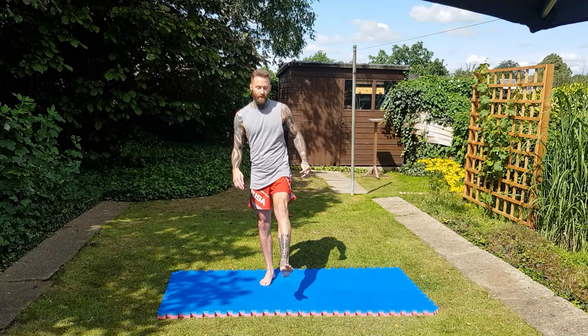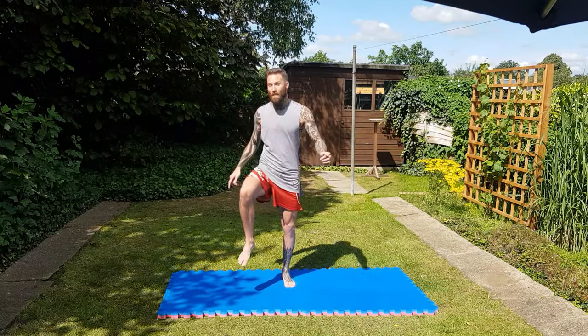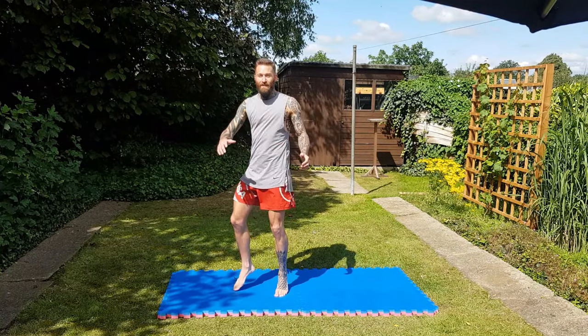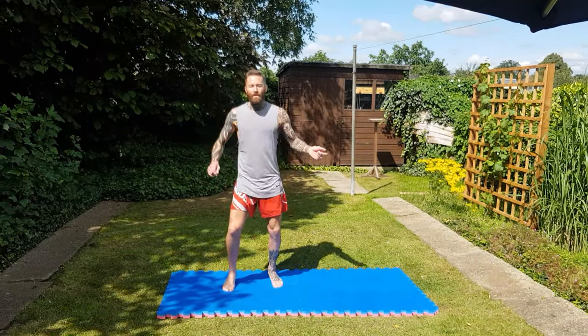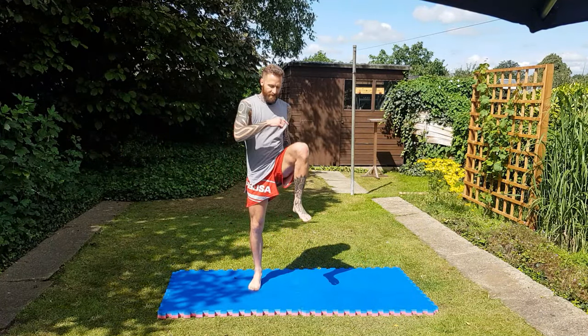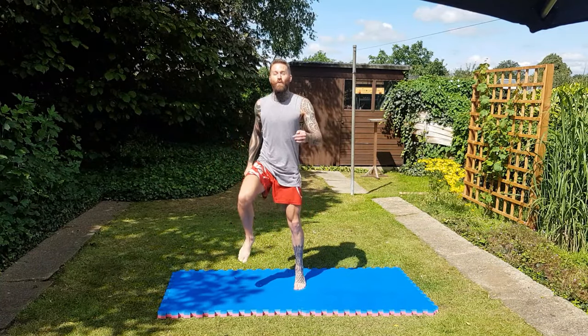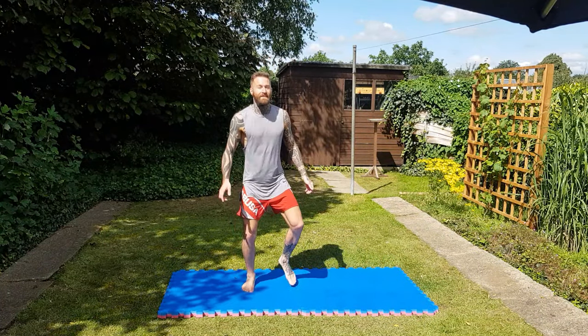Now we're going to start bringing our knees to our chest, and in a minute we're going to get into a bounce. That little jumping to the side was just to tell your body we're going to start moving around. We're going to do a few of these — this is going to be stretching out our hamstrings and quads.